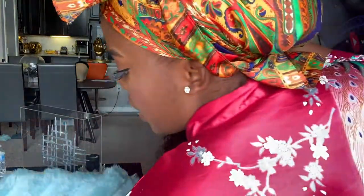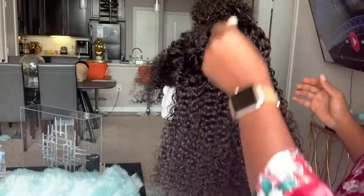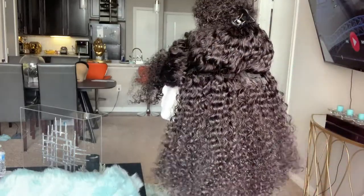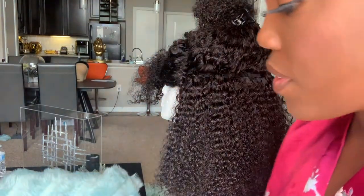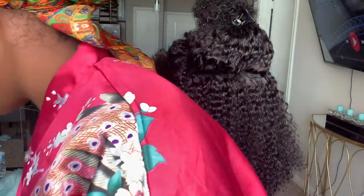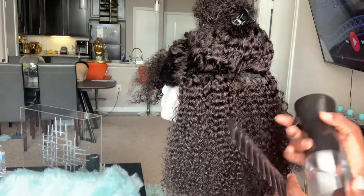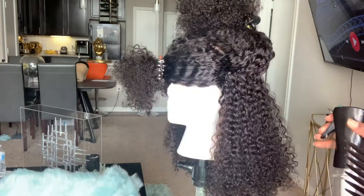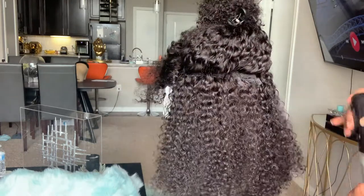I've been watching videos on how girls take care of their curly hair and some of that hair looks really stiff. I'm guessing they don't put enough moisture in it. But whatever — this needs to be extremely moisturized and looking great, because we don't do stiff hair. Period.